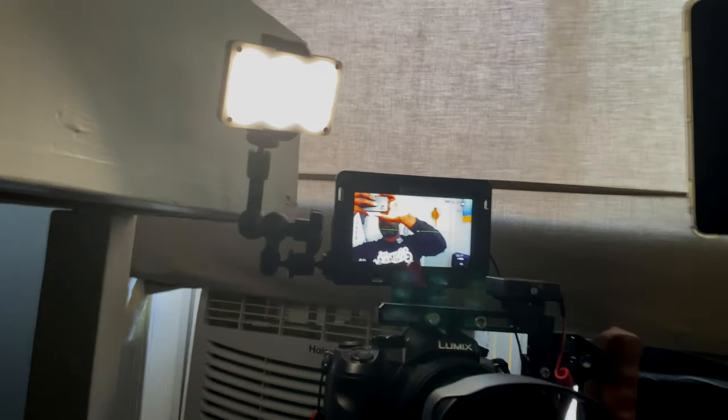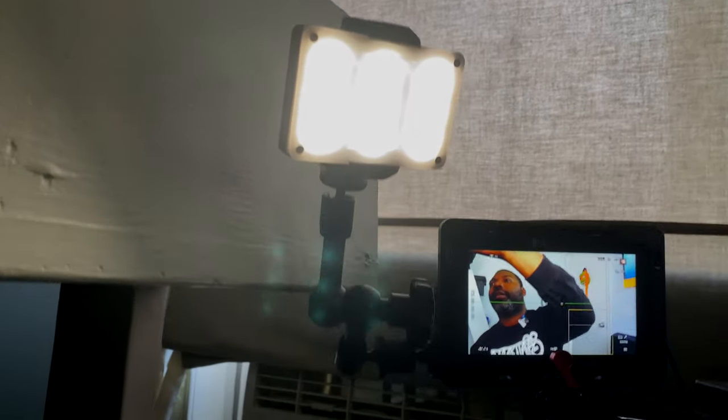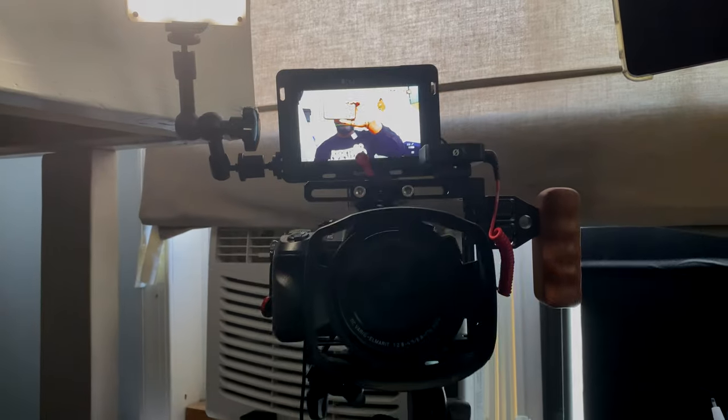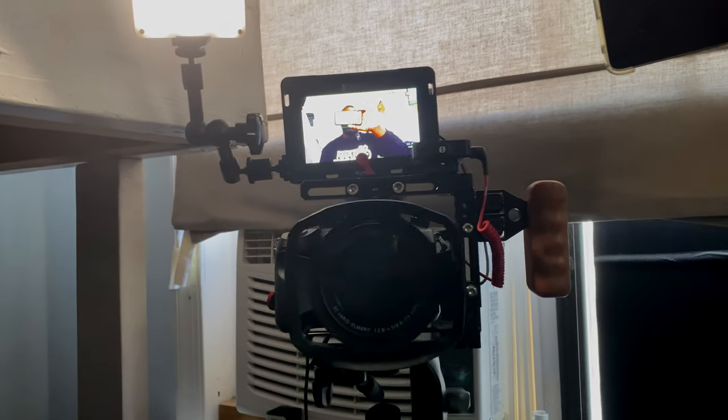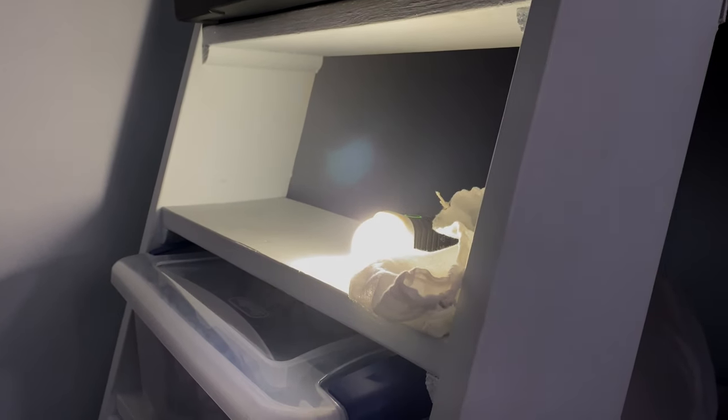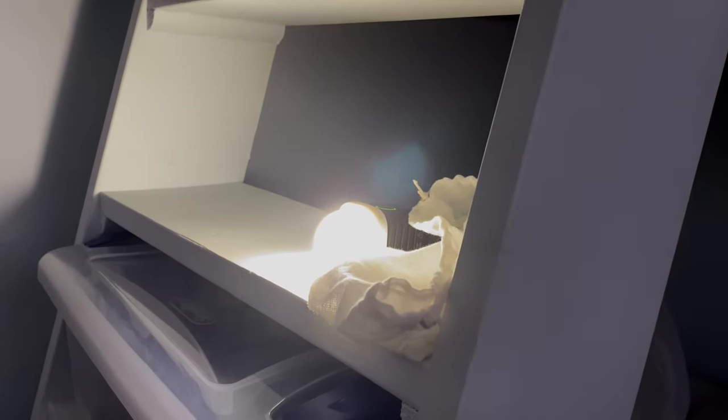So there's the light on the friction arm — this is where I talk to you guys from. Underneath here is the Litra Torch, which provides my background light. I like to diffuse it a little bit more, so I just put this little cheesecloth bag over it, even though it already has a diffuser bulb on it.